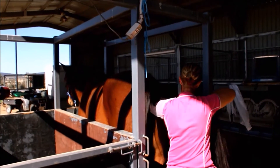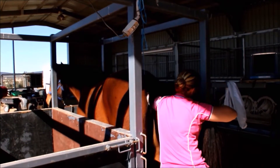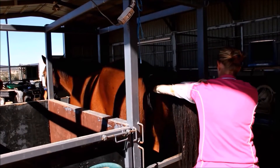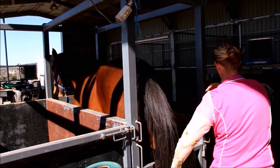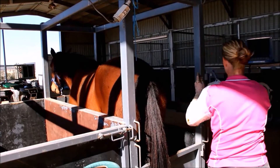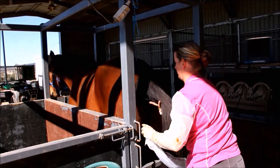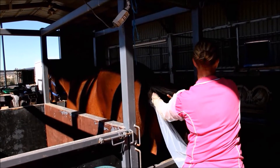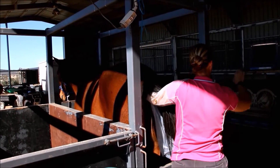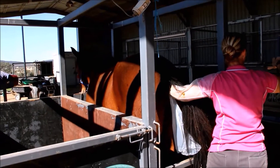We then go on to do an ultrasound examination, which involves an ultrasound probe being placed per rectally, and we have a look at the uterine tract for any cysts, fluid, or problems that may arise. It also gives us the opportunity to look at your mare's ovaries and to see whether they have any dominant follicles or whether semen needs to be ordered.